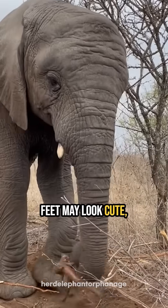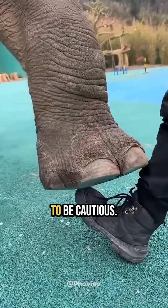Even though elephant feet may look cute, the pressure they exert is immense, so it's best to be cautious.